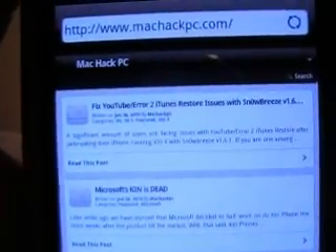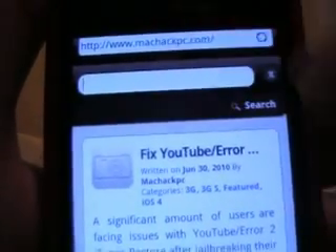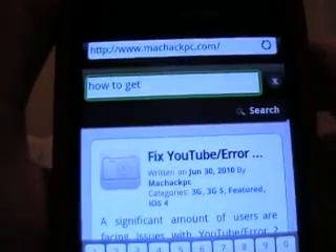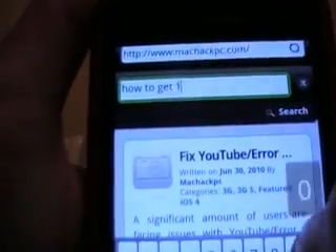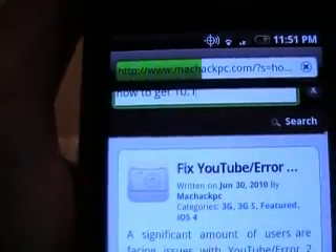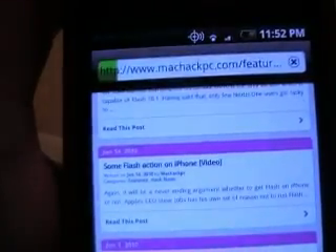The first thing you do is go to this website, then there's a search right here — click search, type in how to... that's what you want, click that.